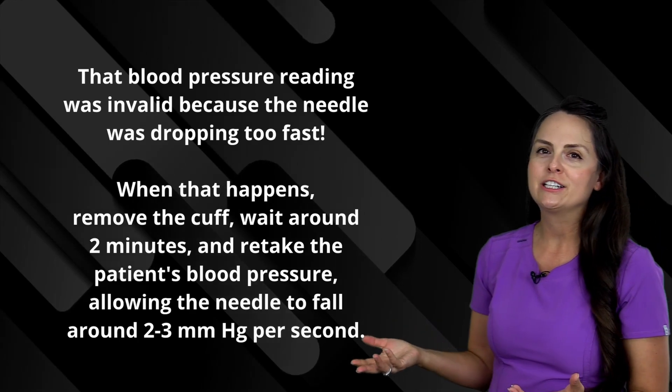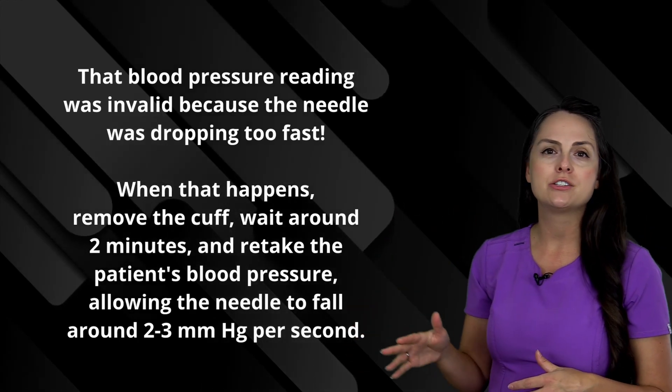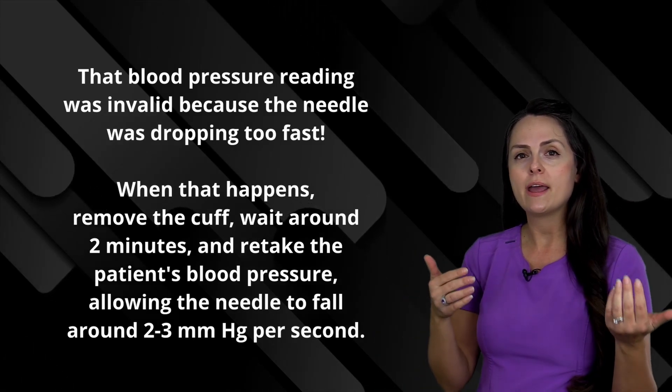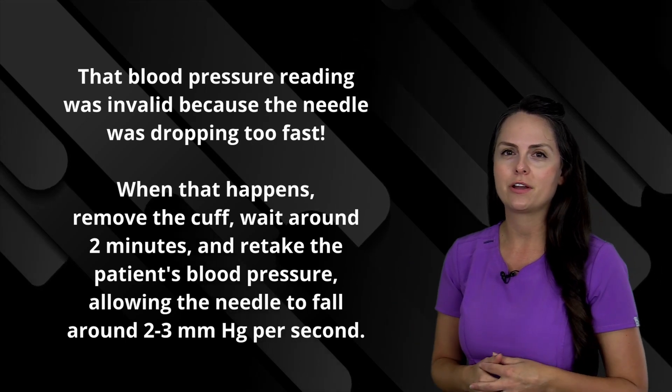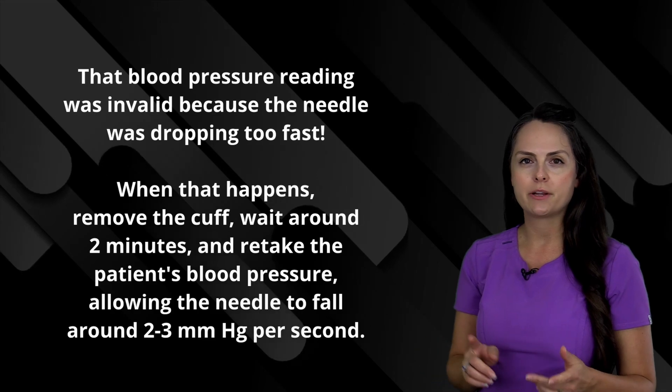Oh, this blood pressure reading here was a little tricky. That needle was just falling way too fast, so you really couldn't get an accurate reading. What you need to do is start all over — wait about one to two minutes and then retake that blood pressure. Again, you want that needle to fall about two to three millimeters of mercury per second.